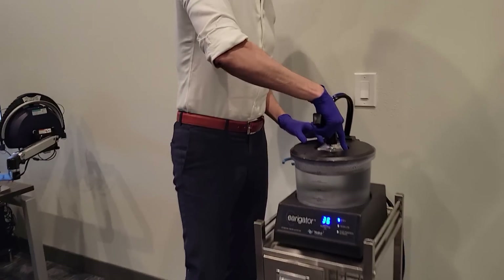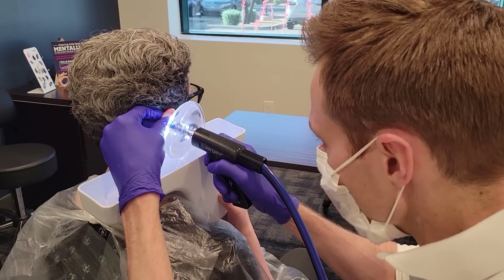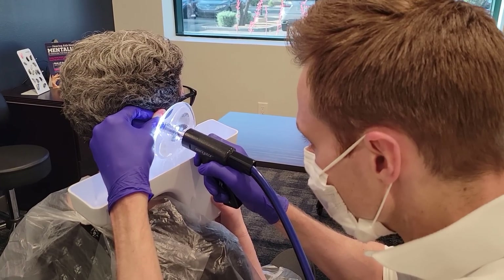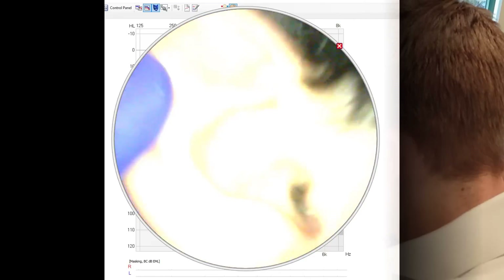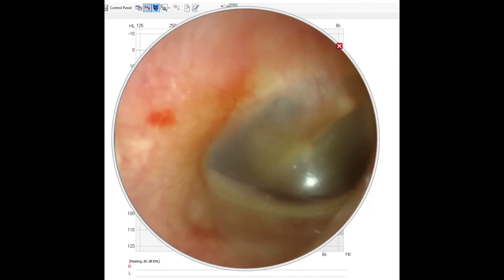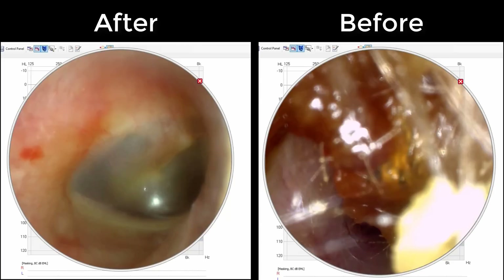After letting the water reach her approximate body temperature at 36 degrees Celsius, I proceeded to irrigate her ear for about 20 seconds. This is what Heather's ear canal looked like after using the Irrigator. The Irrigator was able to remove 100% of Heather's earwax impaction, leaving her ear squeaky clean and giving us a clear view of her healthy eardrum. Here is a comparison view of her ear canal before the Irrigator on the right-hand side and after on the left-hand side.